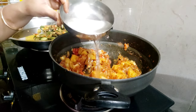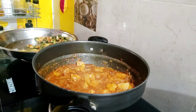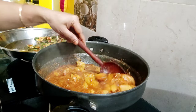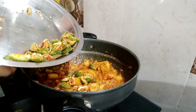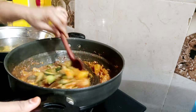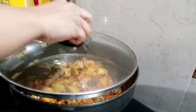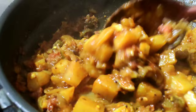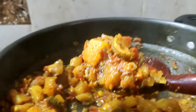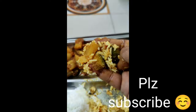We will add a little water and cook it. We are making it slow. After 5 minutes, it will be ready. Thank you for watching, please do subscribe.